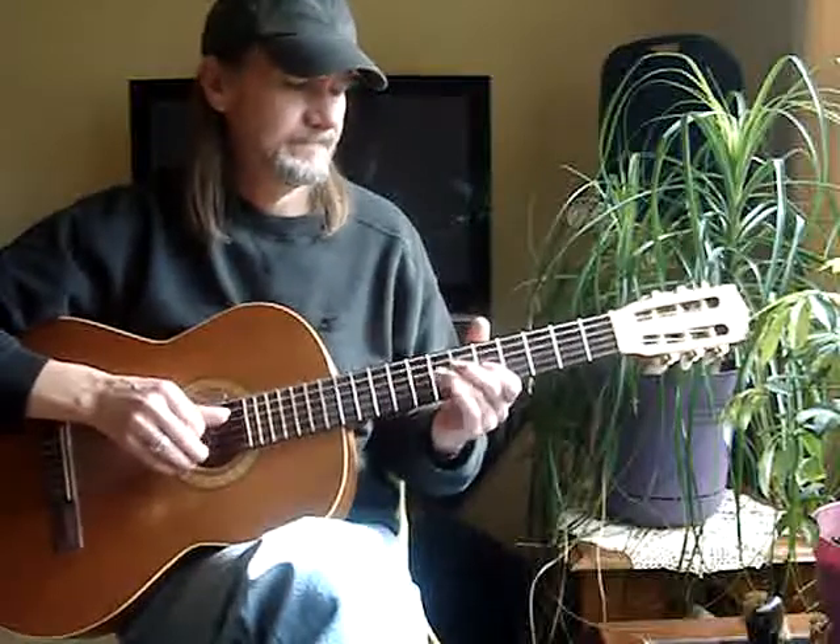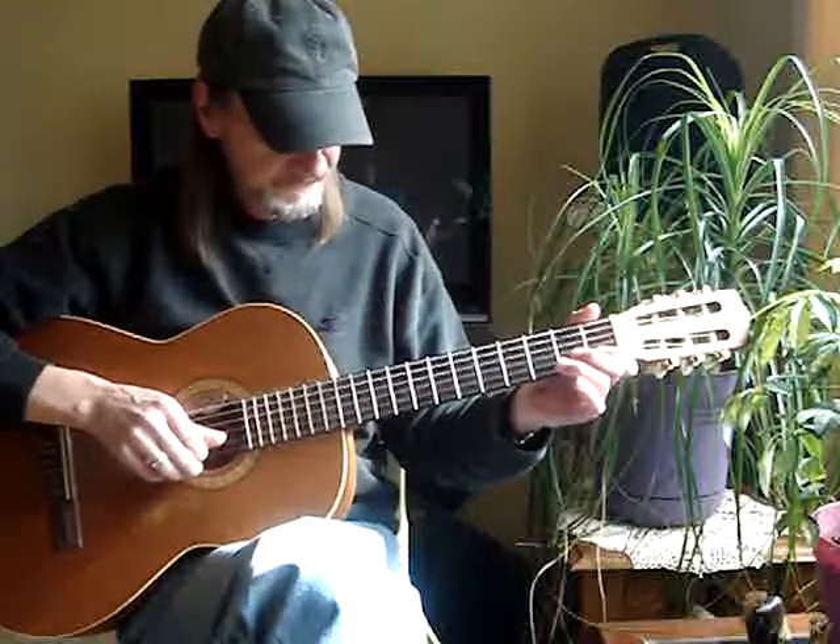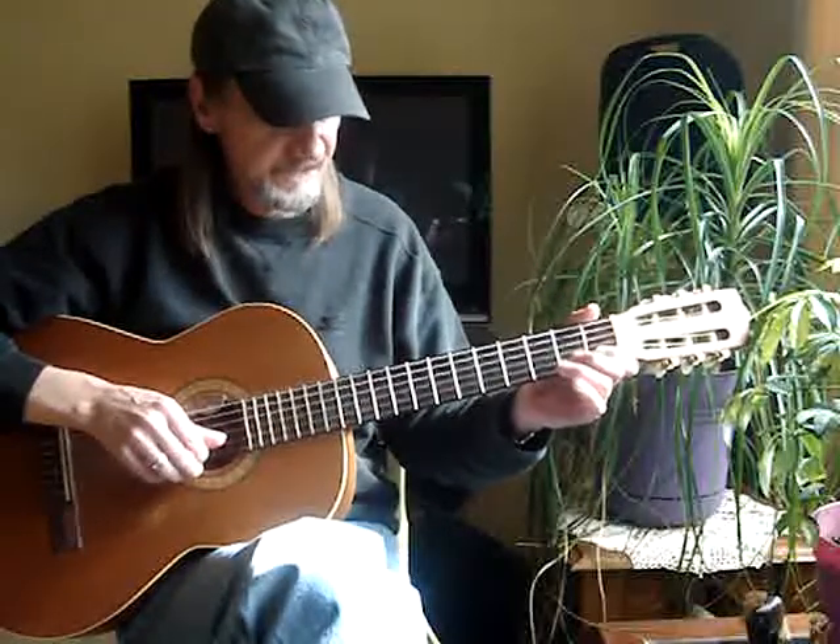3rd string open. Then you have to jump right down here to the 2nd string 1st fret.